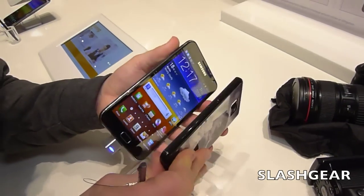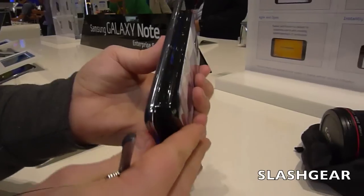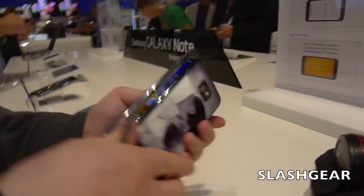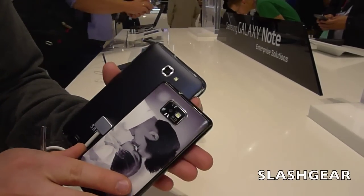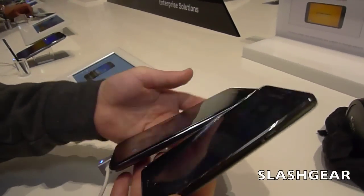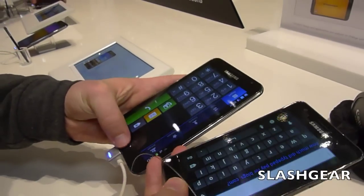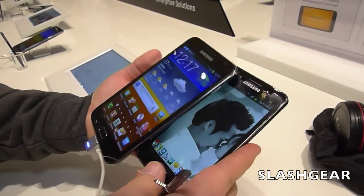The Samsung Galaxy S2 is still one of the thinnest smartphones around, but as you can see, the Note isn't that much thicker — it still comes in at under a centimetre. Both have an 8-megapixel camera on the back with an LED flash, both can shoot full HD video, both have a front-facing camera, and both are running Android 2.3 Gingerbread with Samsung's custom TouchWiz interface on top.